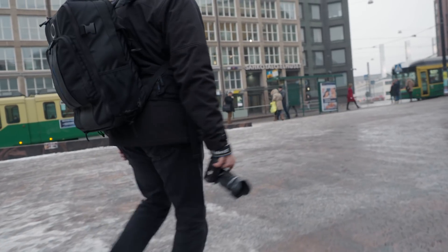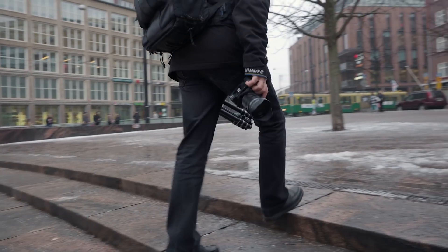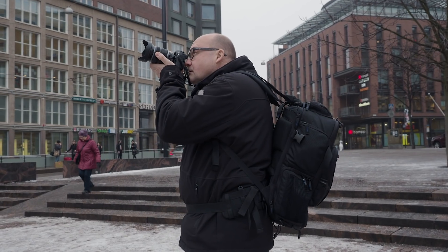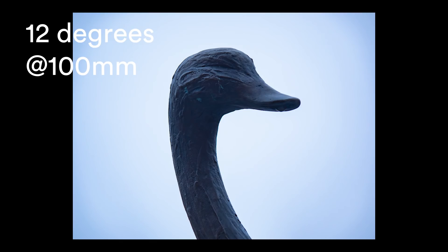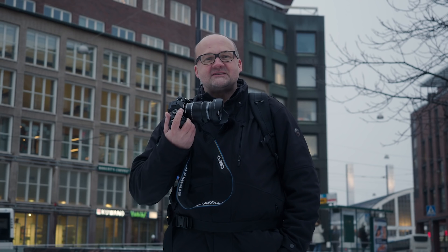This zoom lens has a very interesting focal length range from 12mm to 100mm — that is 24mm to 200mm in full frame terms. The widest field of view is 84 degrees and the narrowest is 12 degrees. Its widest aperture is f4, and it's constant throughout the whole focal length range. It's not the fastest zoom, but it's fast enough in my opinion.